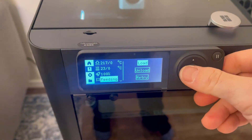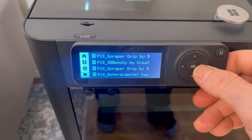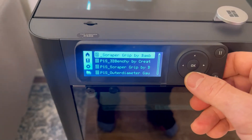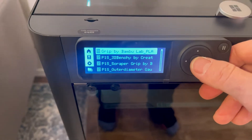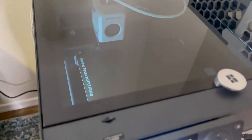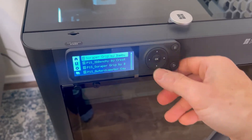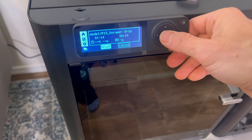Now the PLA is loaded. I'm going to go over to the left-hand side menu all the way at the bottom and we're going to print the scraper. Bamboo Studio includes the scraper kit with your printer, so I definitely suggest utilizing it. It will be an essential tool that you're going to use all the time. Plus, you can go on their website and purchase more scraper kits if you need them.